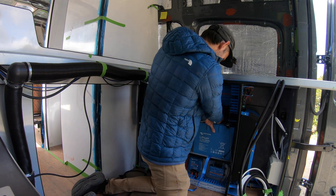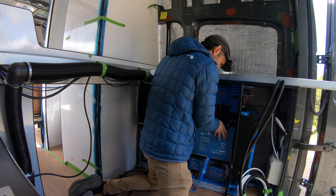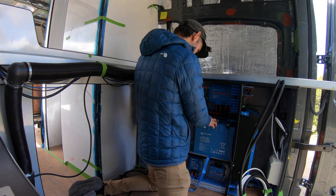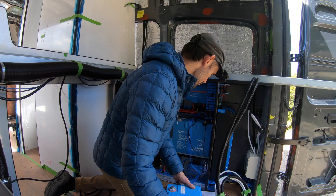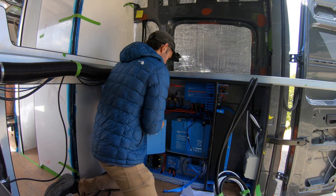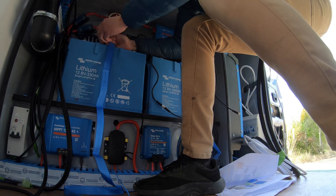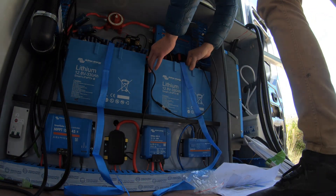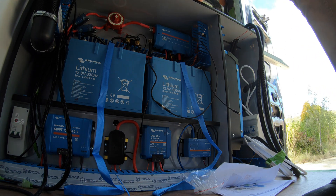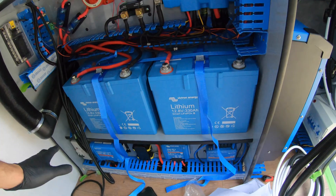I've got a feeling that these are going to wiggle around, even with three straps. I just don't feel like when I had them strapped in before on the bench, they just didn't feel as secure as I wanted them to be. Oh, that's not too bad to be fair — actually, I'm pretty happy with that. Batteries in — look at it. Yes.